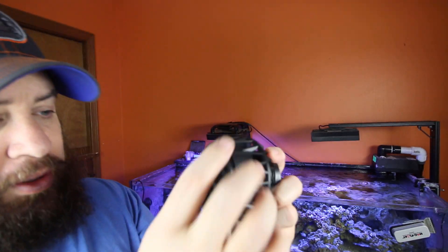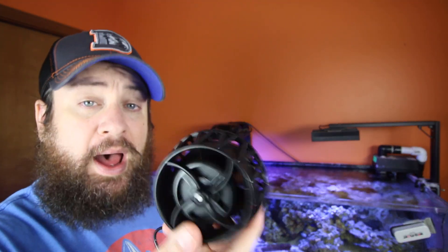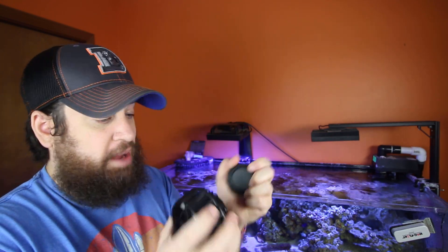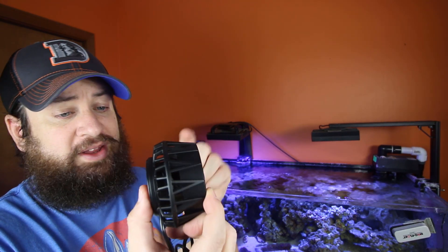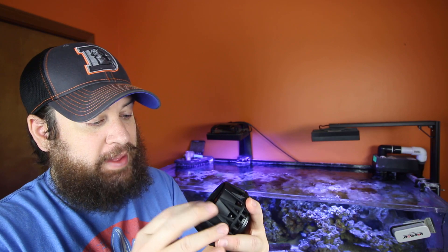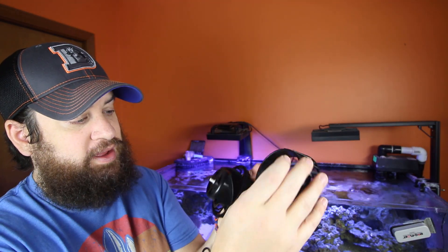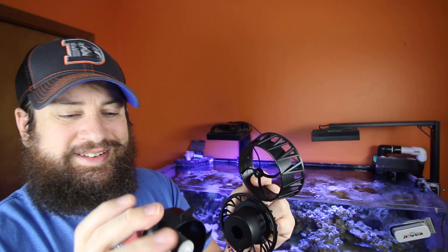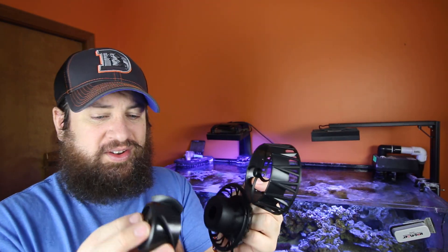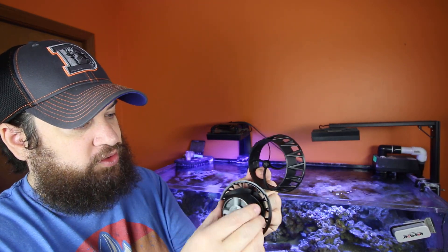It is a little bit larger in diameter than what the Nero is, and a little thicker — not by much, but it does have a little bit more circumference. For me, I like the narrowness of this pump, and that's what I like for my setup. Super easy to clean — all we do is a little twist and this front cage comes off, which gets us to our rotor. Super easy to deal with cleaning, with a larger surface area, so there are no super tiny teeth to clean between.